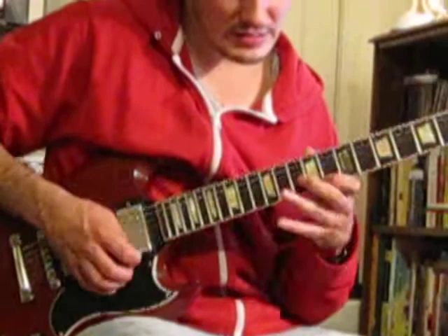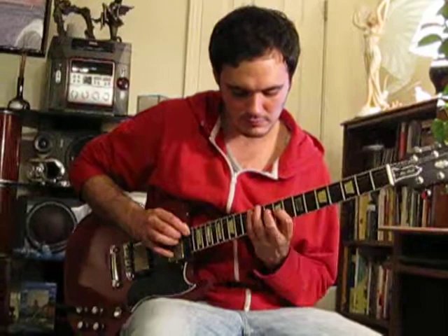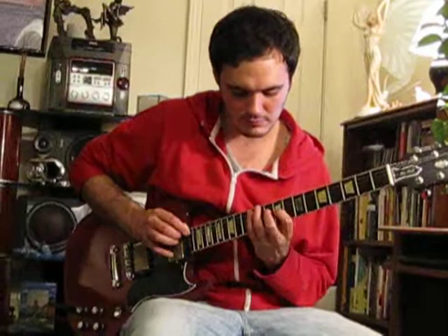Sweep picking is just raking your pick down the strings in successive motions — either continuous downstroke, continuous upstroke, or most often using a combination of both — so you can get that repetitive, cyclical sound.